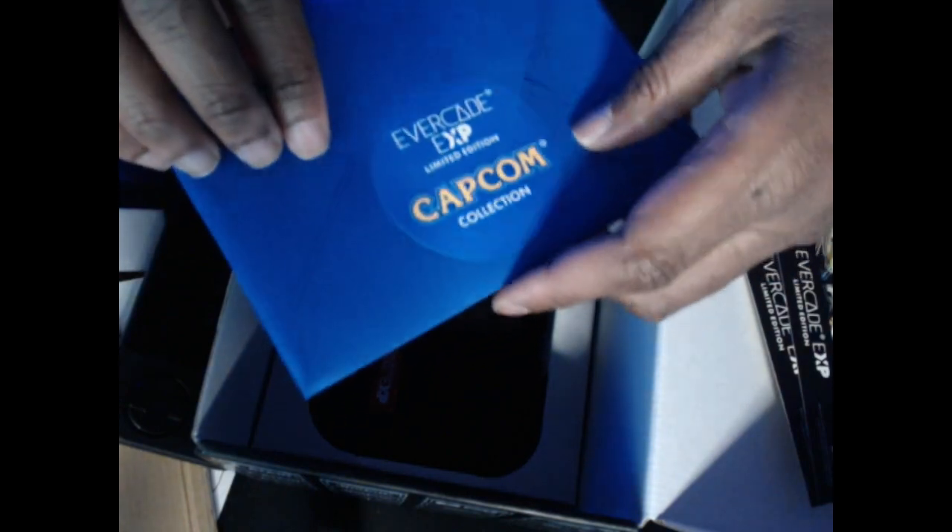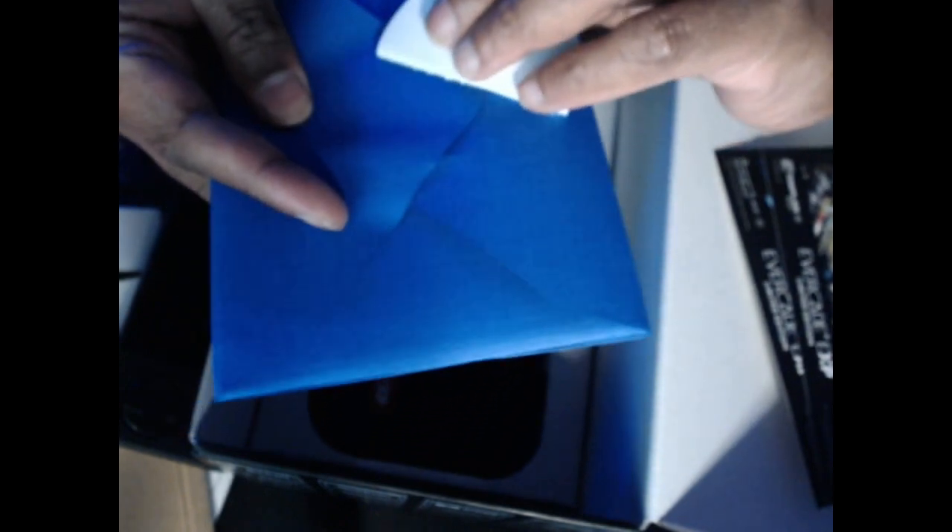And you get this Capcom EXP collection — let's peel this open and see what we got. What's in the envelope? Here is the Capcom collection — it's basically a big instruction manual about all the Capcom games that are on here. And you get an Evercade Heroes discount code for Fun Stock — you can't use mine.